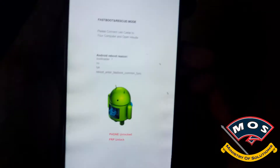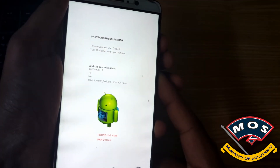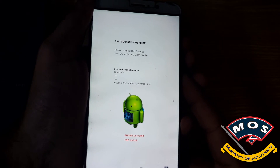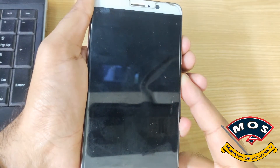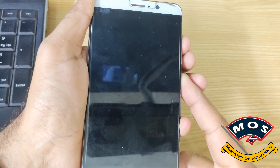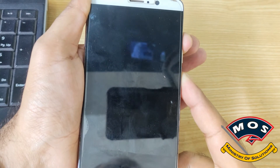Once stock recovery is flashed, disconnect your phone from the computer, then hold Volume Up and Power simultaneously — the same method as with TWRP. Hold both buttons for 15 seconds and your phone should enter stock recovery mode, where we will perform a factory reset.